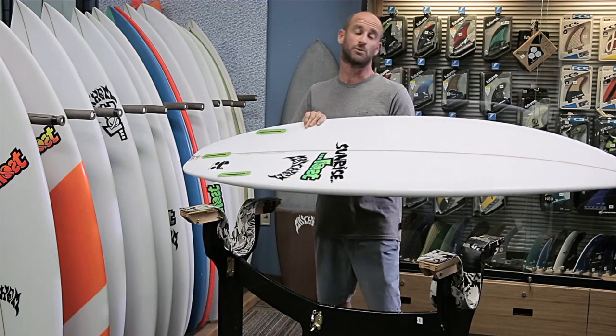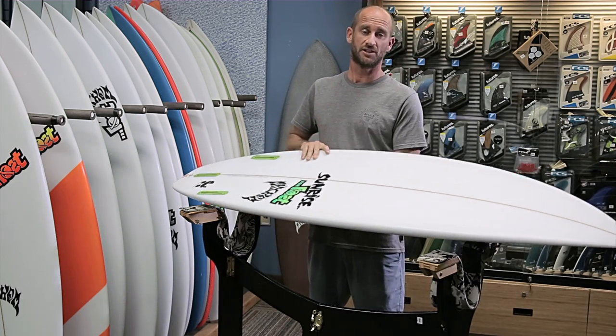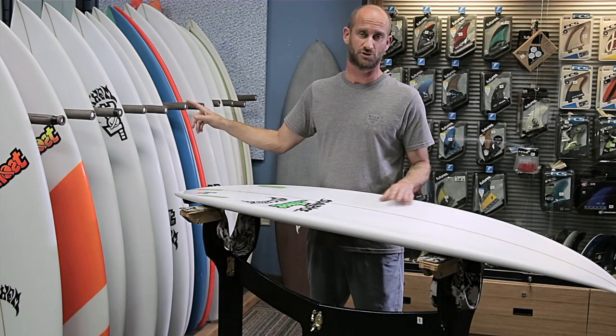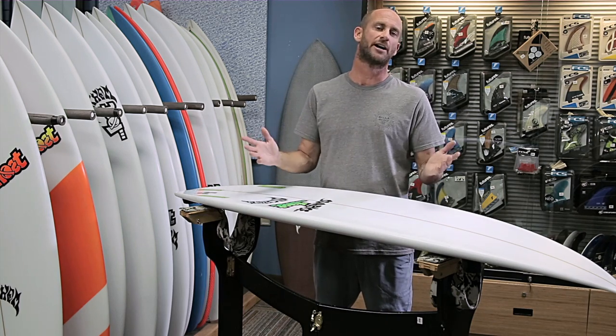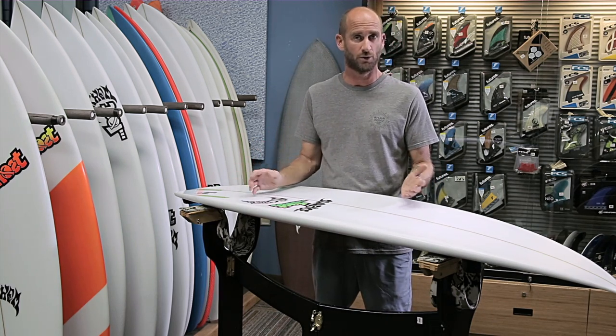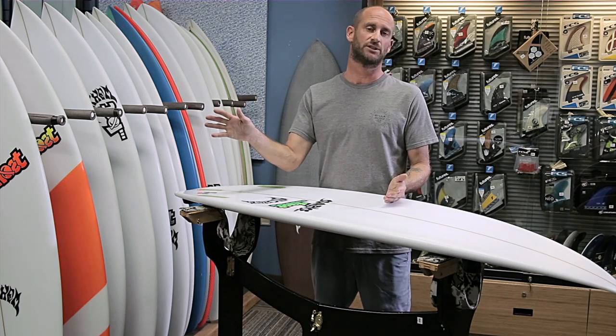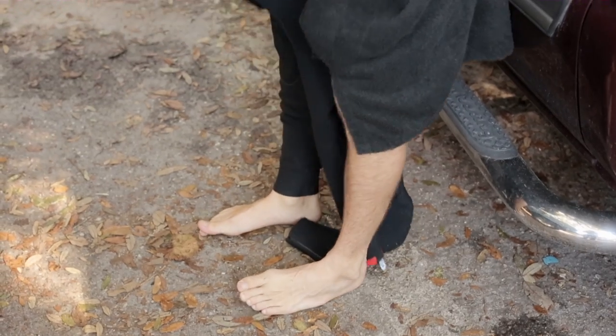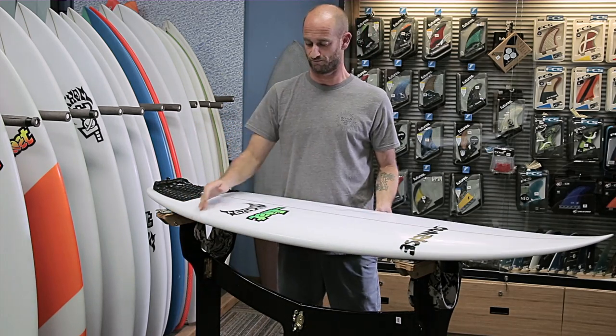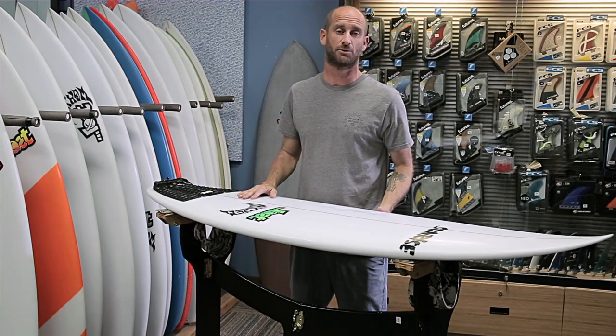The board we're going to test drive today was actually pulled off the rack here at the shop. Volume-wise it's 28 and a half liters — that's a little higher than I would usually go, but we are going into full suit season. Up in Jacksonville it gets really cold and we're wearing three-twos and four-threes. Hopefully it's got plenty of float and we're going to take it for a test drive.